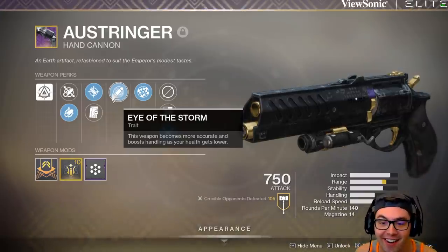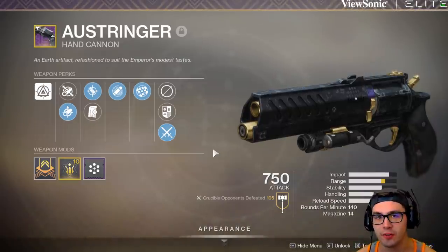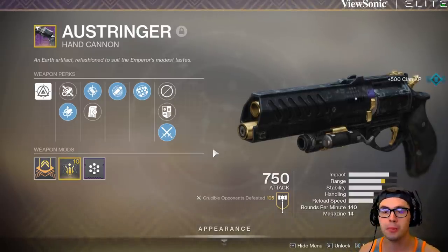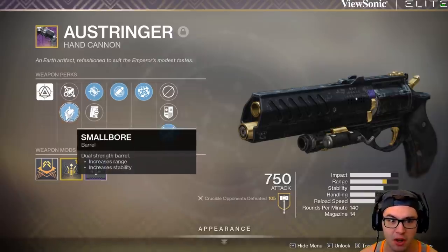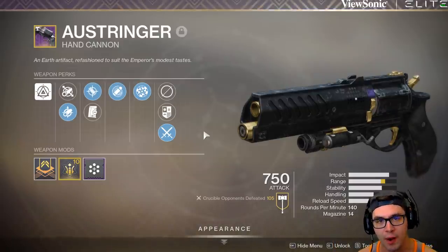Right now I can only get it on this. When the Ostringer first came out, there weren't a lot of other options or easily farmable top-tier weapons. You could get Rangefinder, Eye of the Storm, Accurize rounds, small bore, full bore, range master — all stacked right on there. This thing had some insane range.